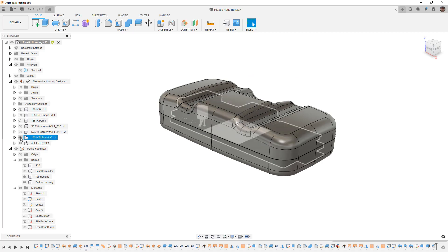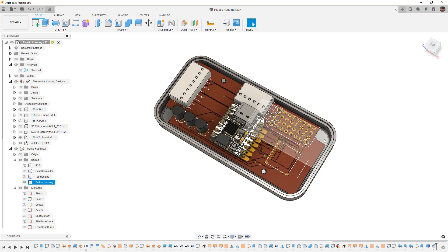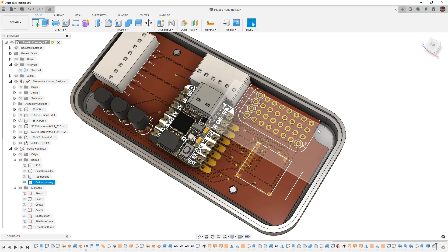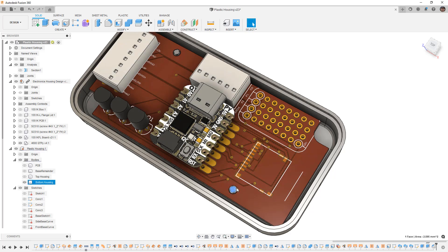To get started, I want to take a look at some of the things we need to think about when designing these. The board is here and we want to add some additional support features to help hold it in place and locate it. We already know it's positioned in-plane but we know it's not going to stay there.